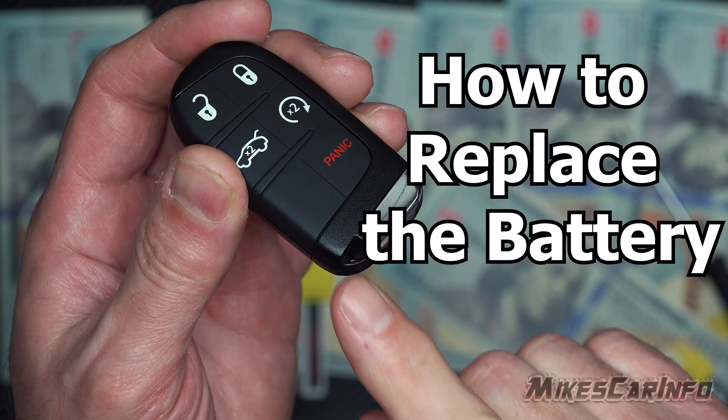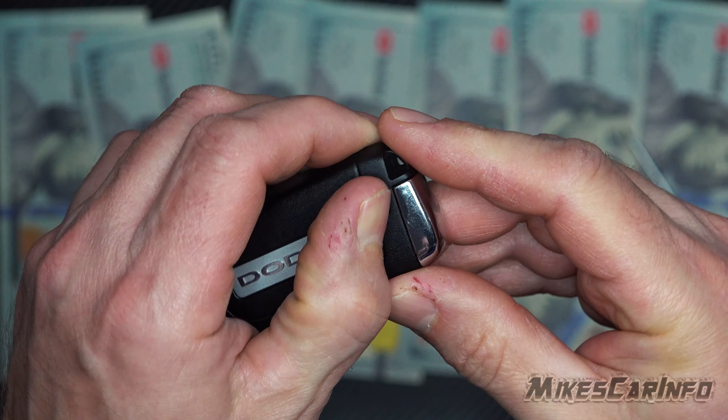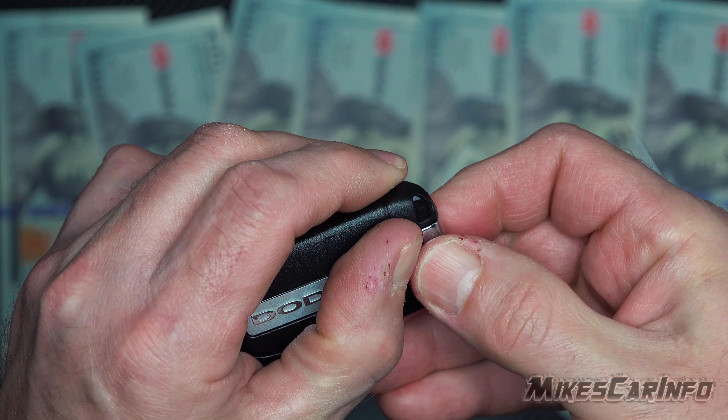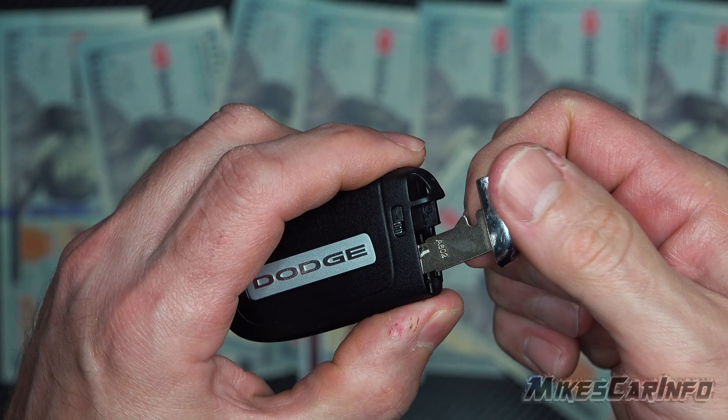First thing you have to do is make sure your keychain is off. Right here, take out the physical key by pressing this latch over.